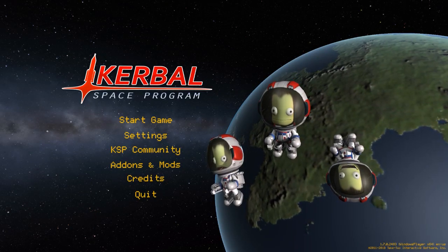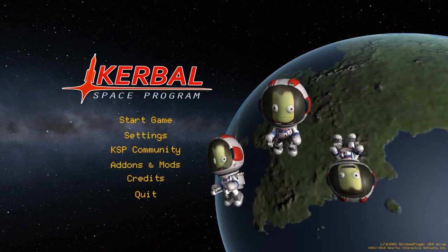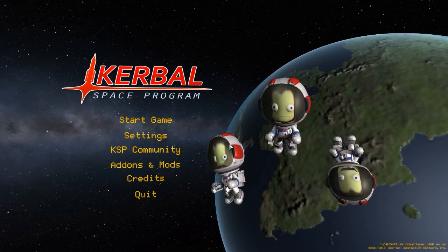Hello, my name is King, and welcome to a Kerbal Space Program tutorial. First time doing these, and we'll see how it goes.